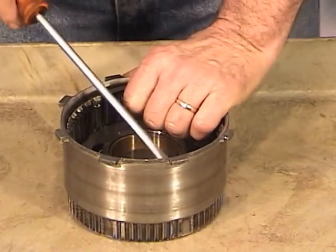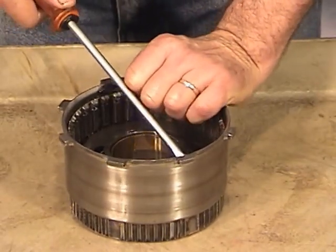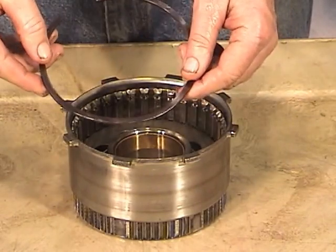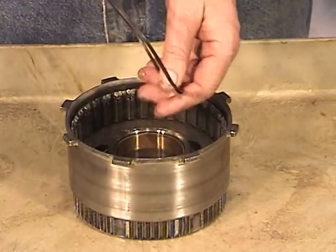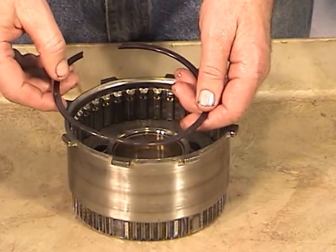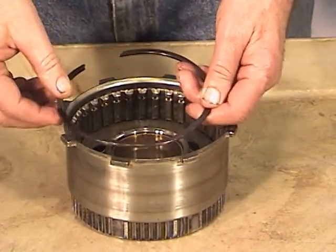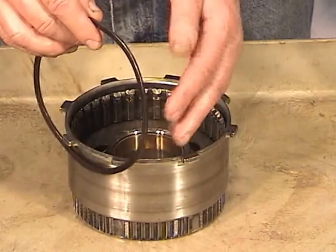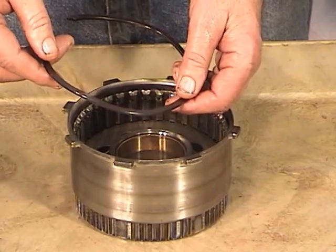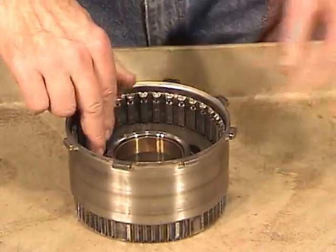There we go. You'll notice that this snap ring has a wave built into it. That creates a slight cushion effect — so when you put it in reverse and the piston comes up, it squeezes the wave of the snap ring, which helps smooth out the engagement a little bit. Put that aside.